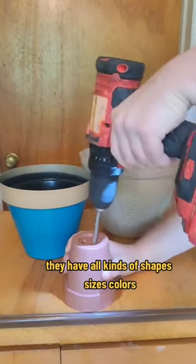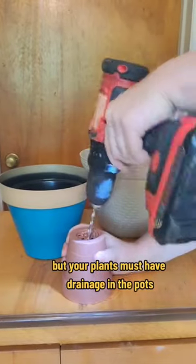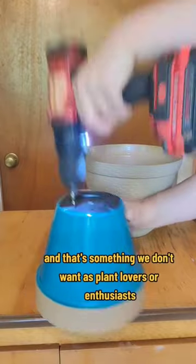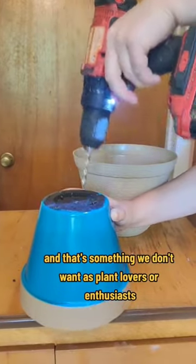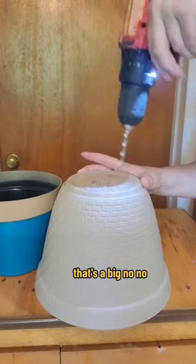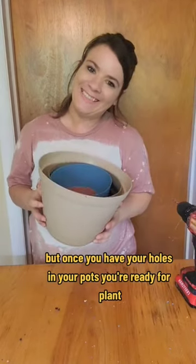They have all kinds of shapes, sizes, and colors, and it's a really good bargain. But your plants must have drainage in the pots. Otherwise, you will have root rot, and that's something we don't want as plant lovers or enthusiasts. You don't want root rot — it's really devastating. But once you have your holes in your pots, you're ready for planting.